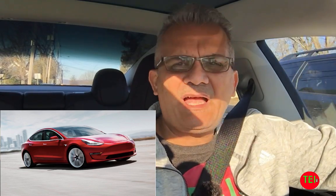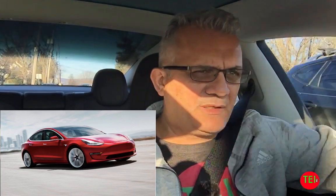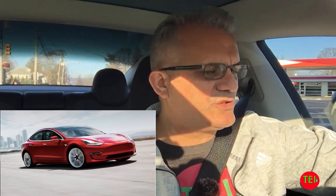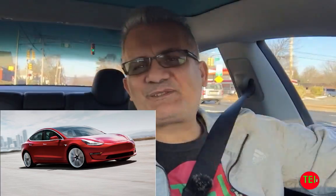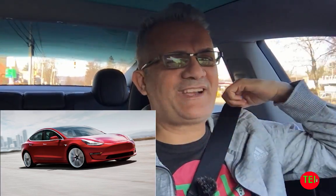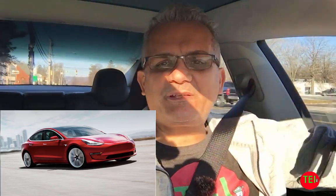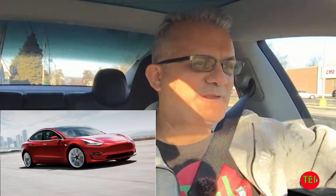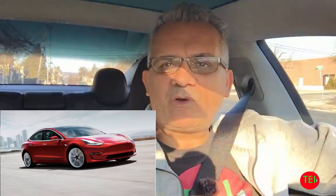If you've had maintenance service done on your Tesla Model 3 and want to share your experience, I'd love to hear it — routine maintenance, not repairs. Thank you guys for watching. Please subscribe and help me change the world one electric car at a time. You can also shop at The Electric Israeli store for a shirt or sweatshirt. See you tomorrow!